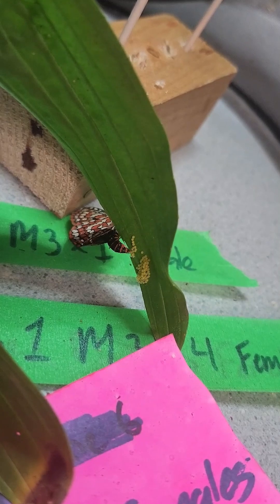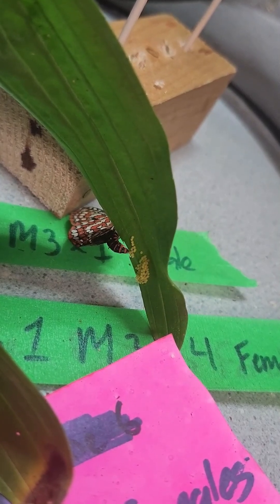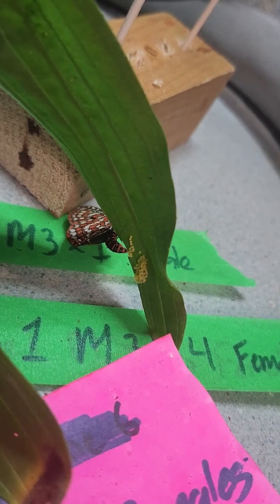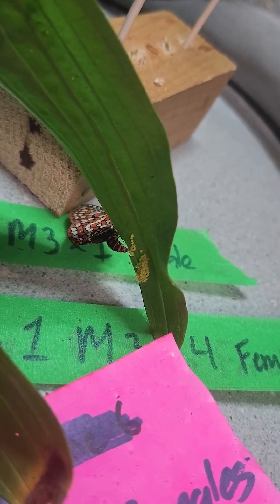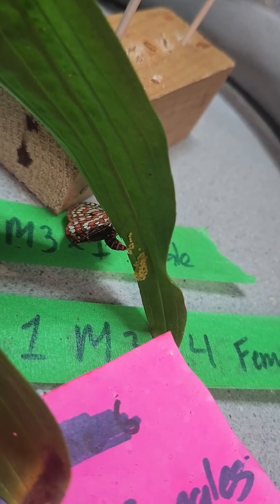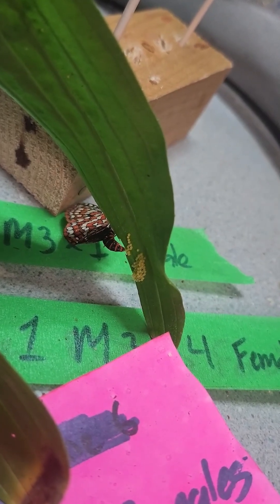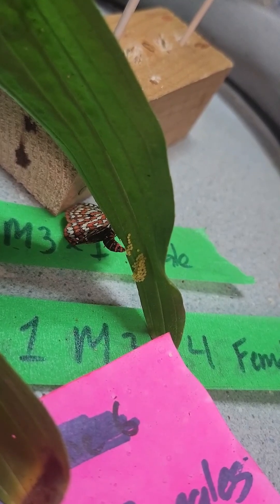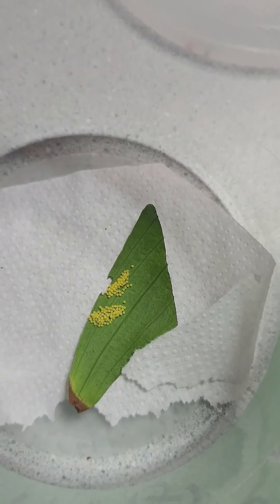She's laid quite a few eggs already and she is still going. In the next couple of weeks these eggs will hatch into caterpillars — a new generation of Taylor's checkerspot butterflies. We'll keep some for captive breeding next year but release most of them on Hornby Island. We're really excited that our conservation efforts are paying off.